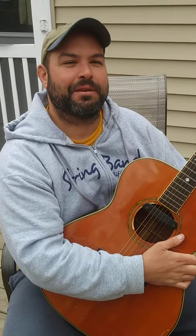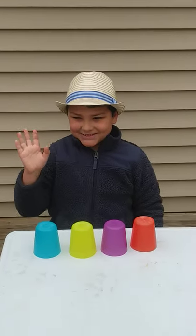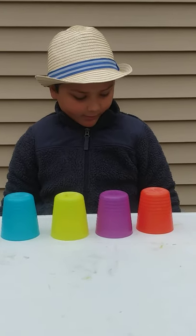This is the Stacking Cups music activity number two. Helping me out again is my son Seth. And for this activity, you need four cups. Make sure they're all in a row. Try to follow along with the song.